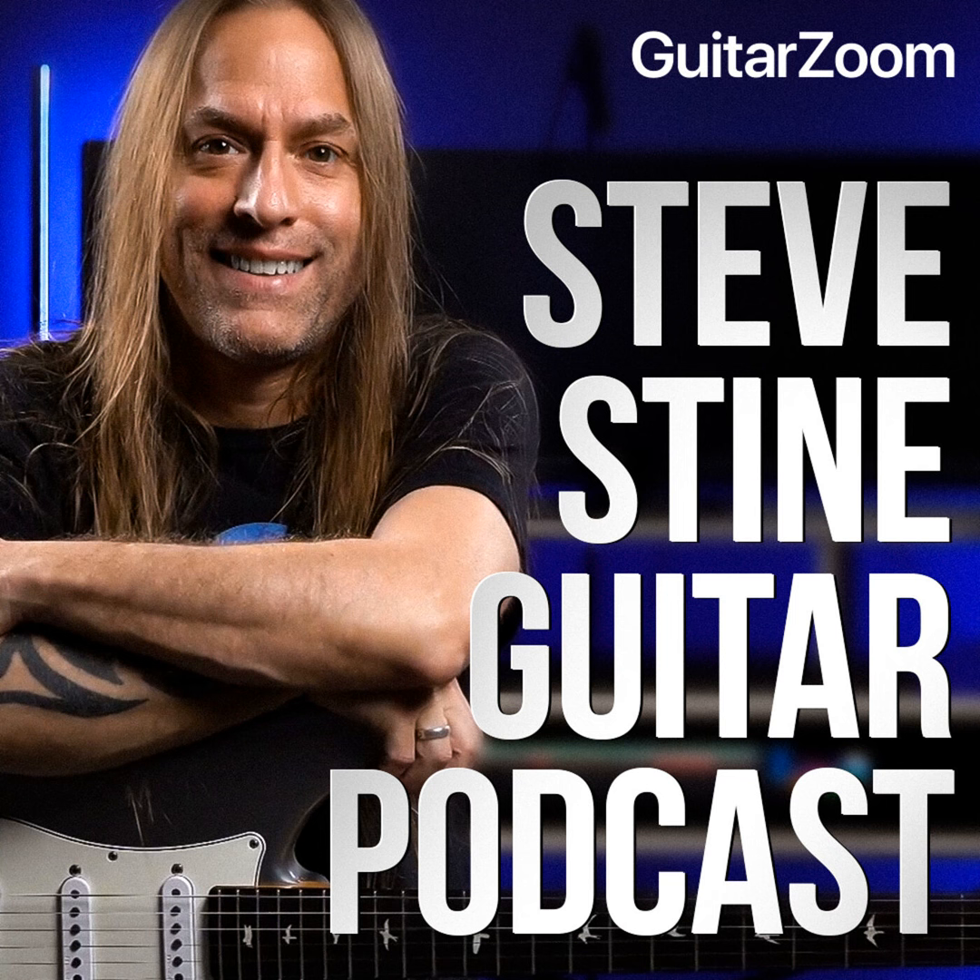Hey, Steve here. Thank you so much for joining me. Today, what we're going to be doing is looking at some creative ideas of breaking out of always playing in four or always playing in three, although three can be really interesting. We're going to look at some patterns of five and seven — some solo patterns, but also some chordal patterns. We're going to look at three different examples: two soloing patterned ideas and a chordal idea.